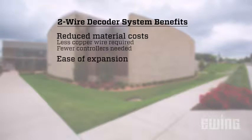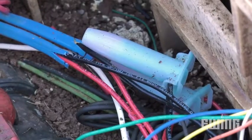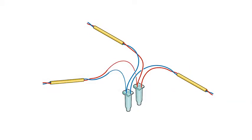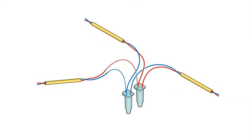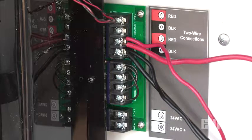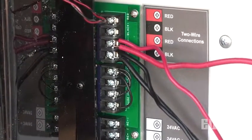Ease of expansion: if you need to add zones in the future, you can simply splice into the existing two-wire strand to add an additional decoder. You can also branch off the existing strand to reach a new location. Two-wire controllers can also handle multiple paths, so if you need to add a whole new run, you can do that as well.